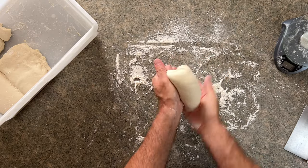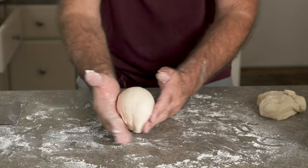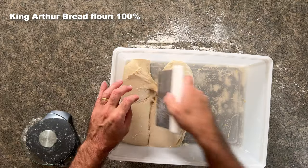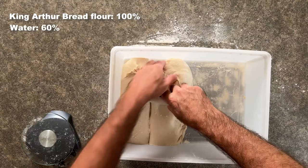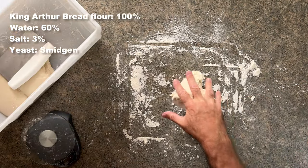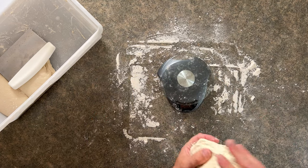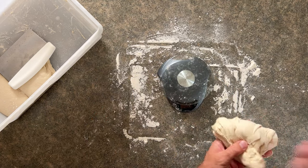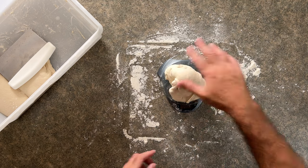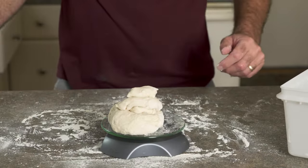For the dough I'm using a recipe that can handle the high heat — it's more of a cross between New York and Neapolitan. I'm using King Arthur bread flour, 60% water, 3% salt, and a smidgen of yeast. It's the same recipe as in my 'how to make the perfect pizza in your crappy home oven' video, except for this oven I won't be using sugar because it will burn. I'm using 300-gram dough balls for a slightly thicker 12-inch pie.